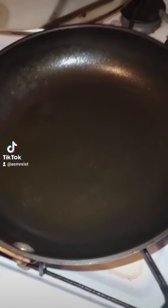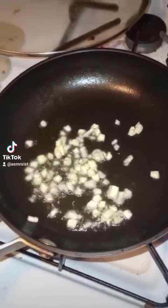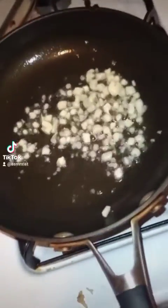Heat up some oil. This is hot. Throw your garlic in. Keep it moving. Turn your heat on low so it doesn't burn.